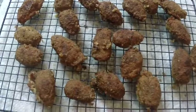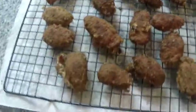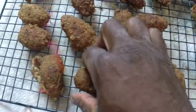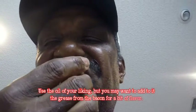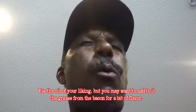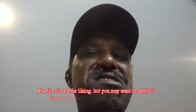Here they are out of the frying pan. Man, they look good and I just can't resist the urge. Are you kidding me? Mmm, mmm, mmm.